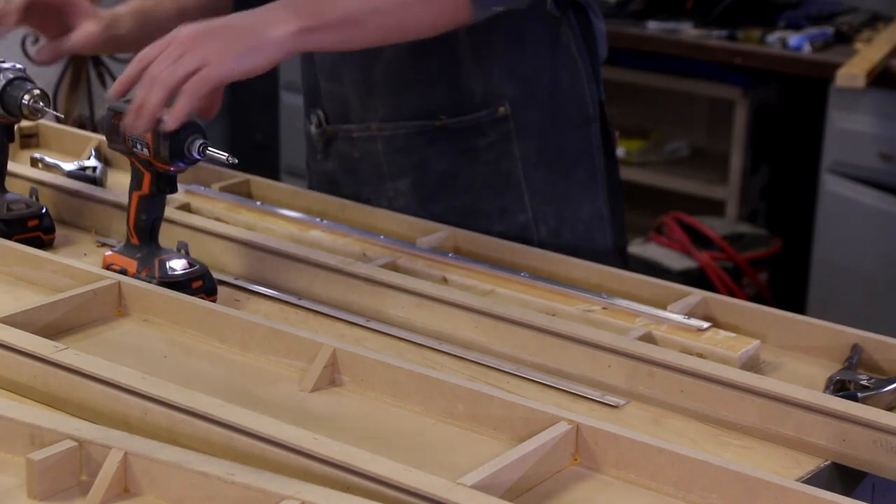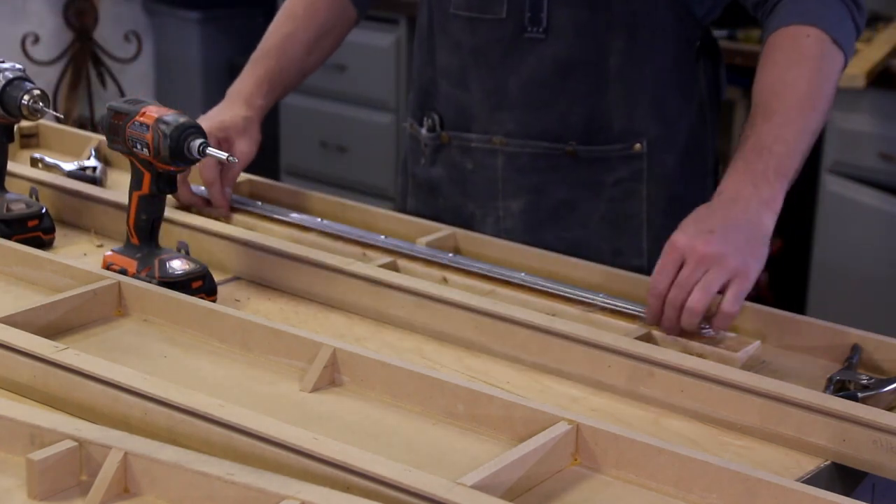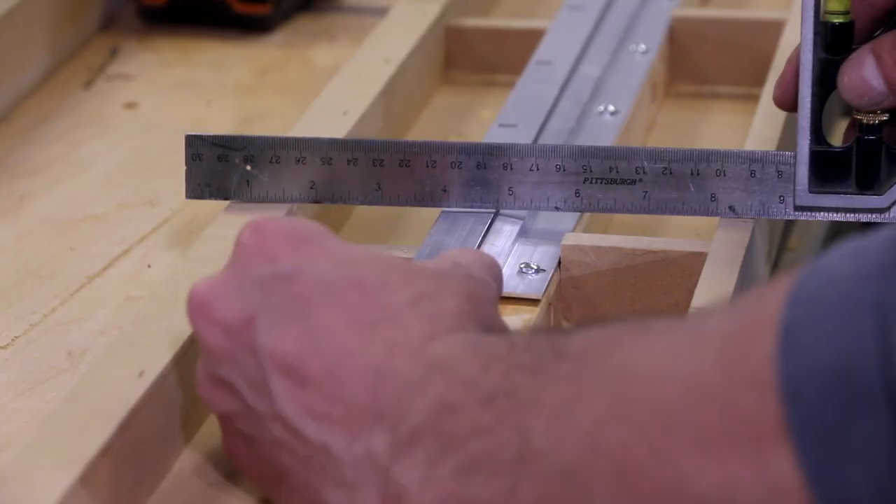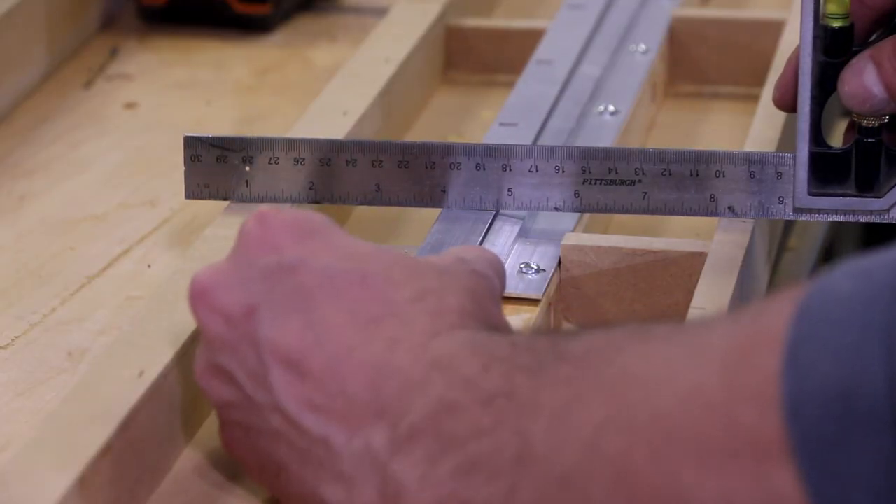I think this should put me right about where I need to be. Let's double-check the measurement one more time. Puts me exactly where I need to be when it's in that slot. Looks pretty good.